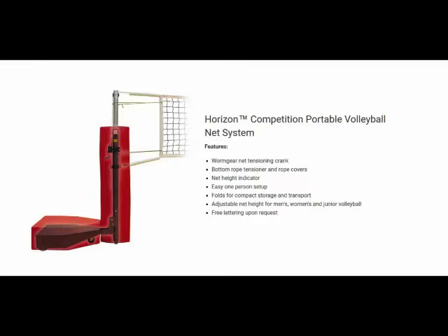The Horizon portable base units transport and set up in minutes. Base units can easily be rolled away into storage rooms and folded flat for compact storage.